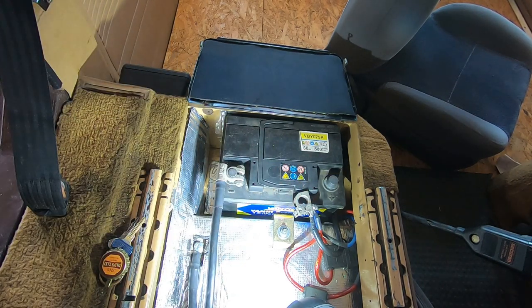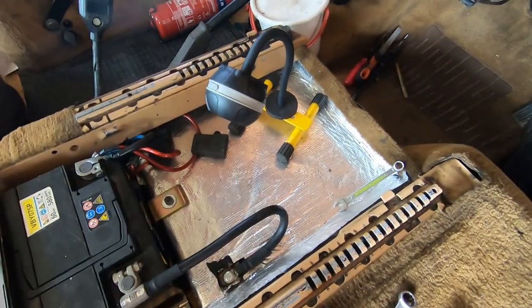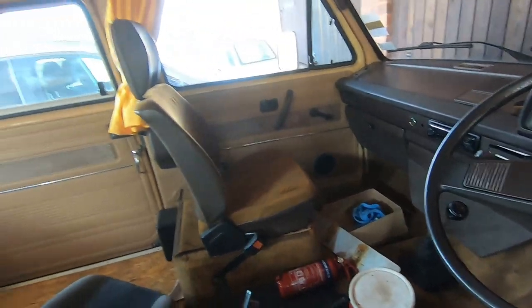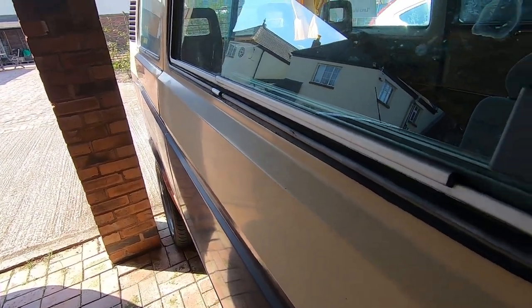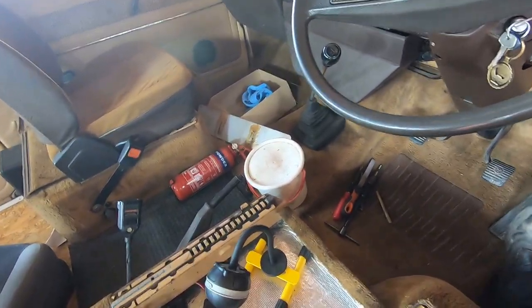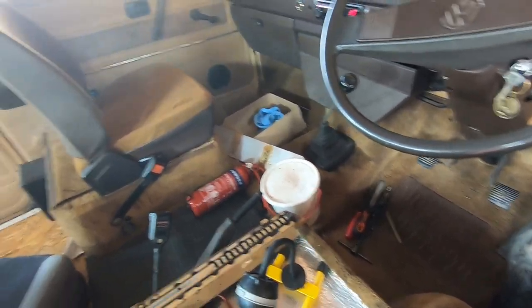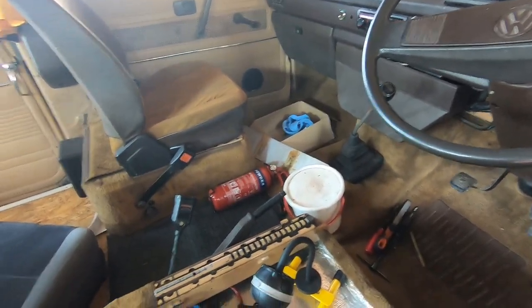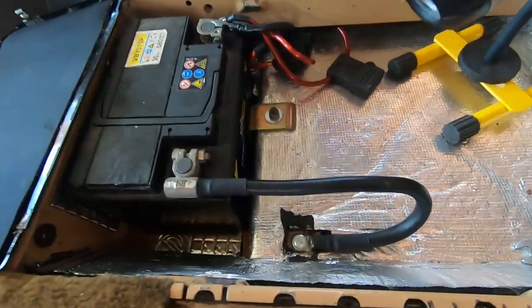I'm quite pleased with that. I'll put the positive on and we'll try it. Let's try this again with the new cable on — see if we can hear it. Straight away! That's the first time that's happened in a long time. Excellent — thumbs up! Let's compare that to before.